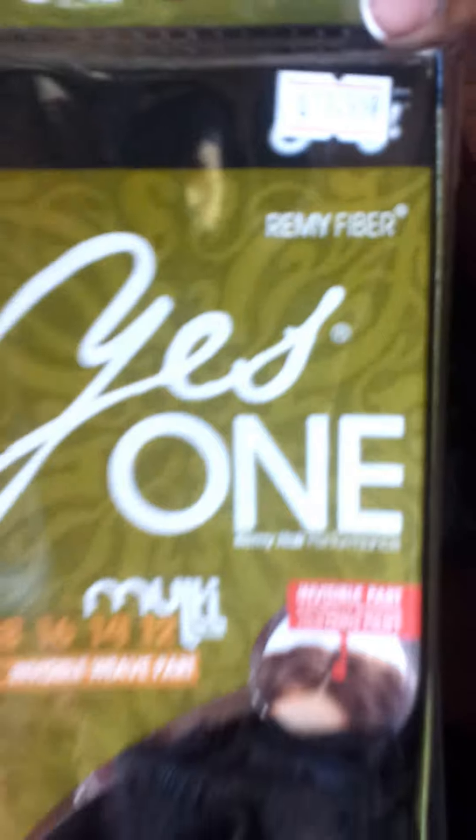This hair — I purchased the 1B and I purchased color number 2 because I got two packs. The hair does come with a closure. It's 18 inches, 16, 14, and 12. I used all of the 18, all of the 16, all of the 14, and all of the 12. I did not use the closure. I have the closure here in my hand because I prefer to have more of a natural part, and so that's what I decided to do instead of using the closure piece.